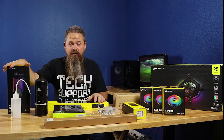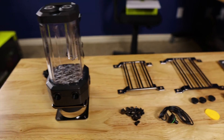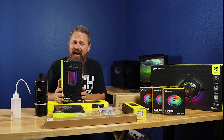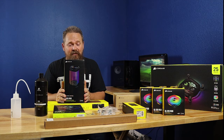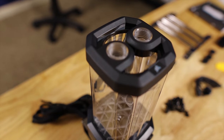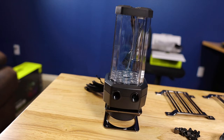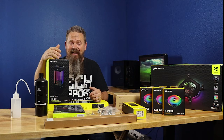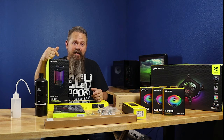The next part is the pump — it's a pump-reservoir combo, the XD5 RGB, and it's essentially made out of plastic. I was a little concerned when I first saw it, but I think we're going to give it a shot and see how it comes out. It's definitely a stylish pump, looks great, and it's a pretty decent price — it sells on Corsair's website for $154.99.